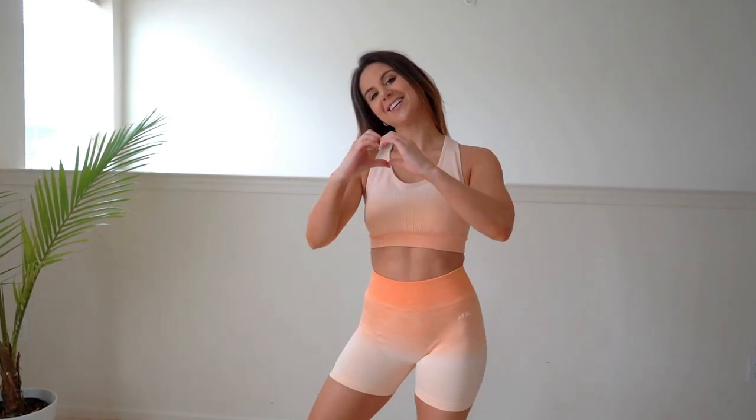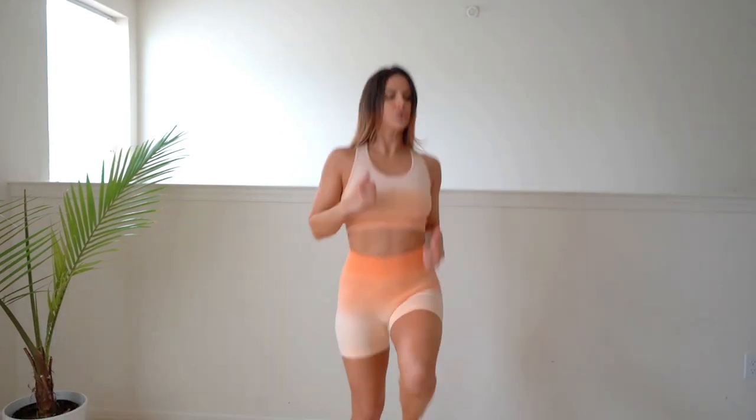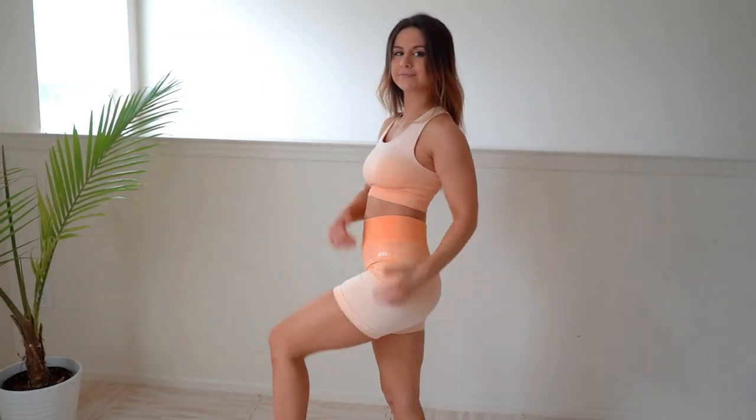The Pulse Ombre is probably my favorite collection from Abel. I love the fact that they don't roll up on me, which is a big deal with shorts — whether I'm walking around, doing lunges, squats, or pretty much anything in them. Yeah, I'm in love.